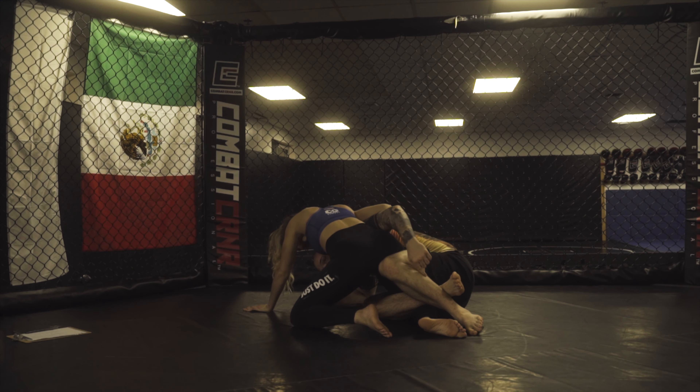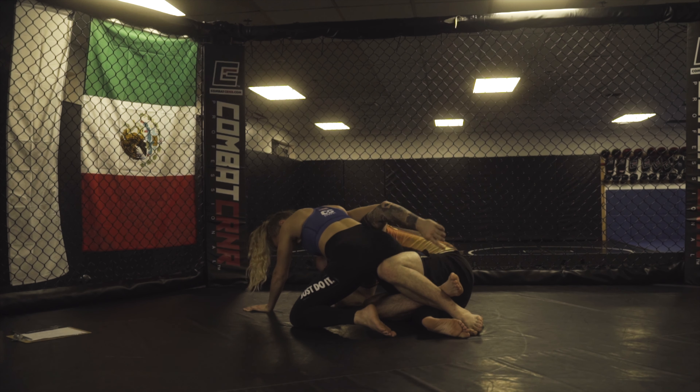Once I get here, I can think about different techniques or tactics. One I like to do is drop back to my shoulder, knee her in the butt, and then look to make this switch. So if my left hand is on her hip, I knee her in the butt, make the switch, and now I can start to come up to the dogfight position.